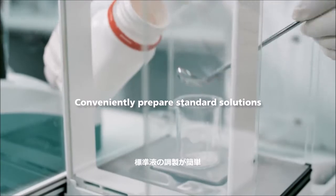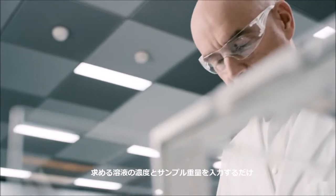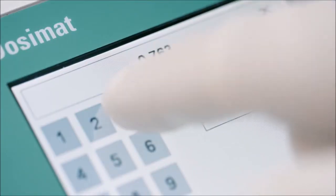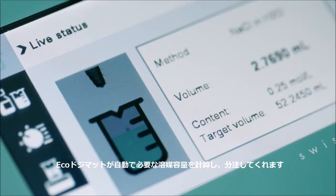Conveniently prepare standard solutions. Simply enter the required target concentration and the weight of the sample. The EcoDosomat will calculate and add the required solvent volume automatically.